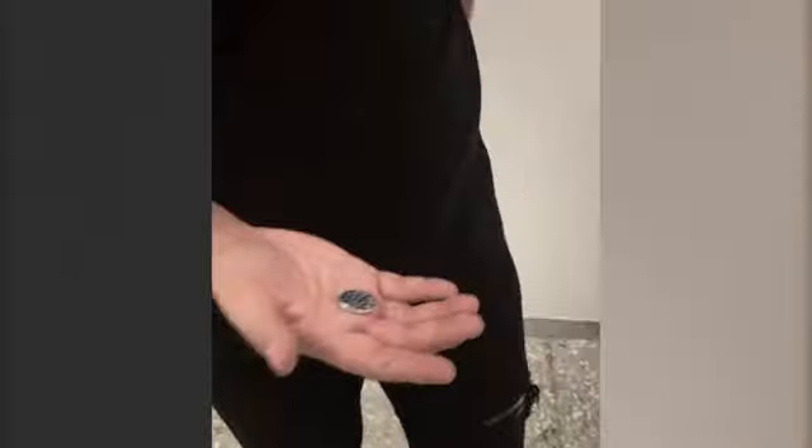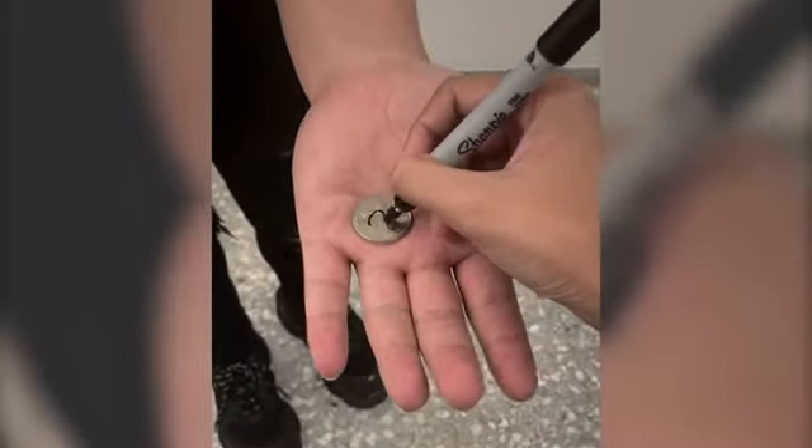Okay, here's a second routine that I can do with the same effect. Can I borrow a coin from you? Awesome, nice — this is a beautiful coin. I have a sharpie here, do me a favor, take the sharpie and just make a mark on the back of the coin. Nice, awesome. Now let's put the pen away — can I borrow your hand real quick? Awesome, and just — no funny moves — I drop the coin inside your hand.